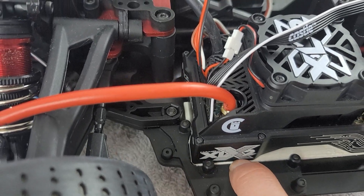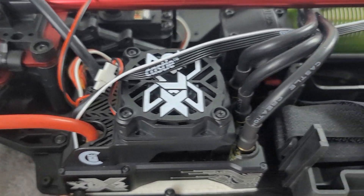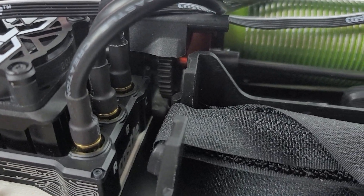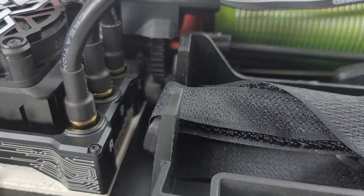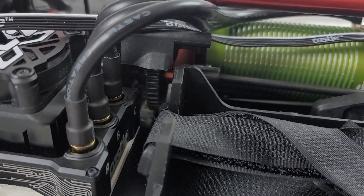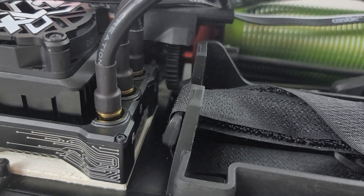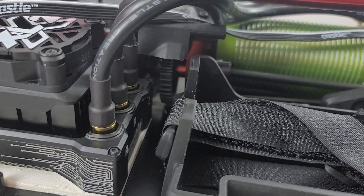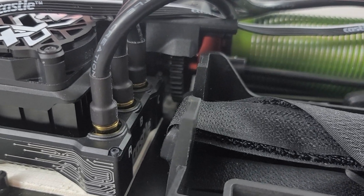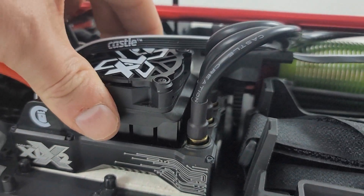Another thing I had to do to make sure this works is grind out a bit of plastic so I can bury this electronic speed control right into the corner to maximize clearance, because I have a fairly large gear being used here. The main point I'm trying to make is that we got the speed control positioned with about an eighth of an inch — about three millimeters — of clearance. That should be plenty of space to make certain we do not have any type of interference. This speed control is not going to go anywhere.